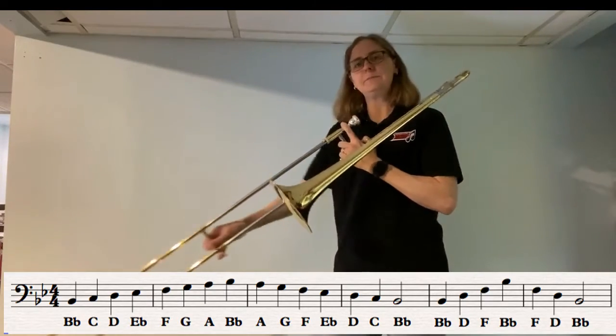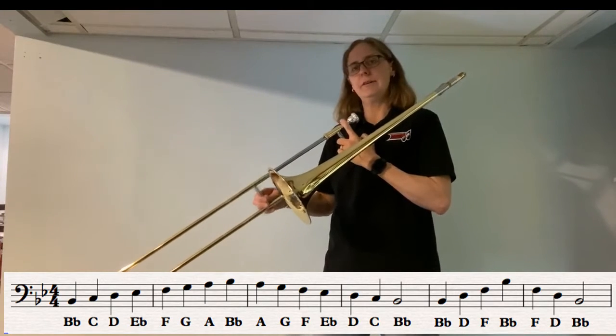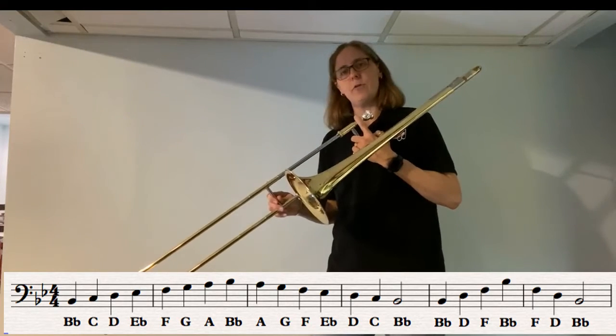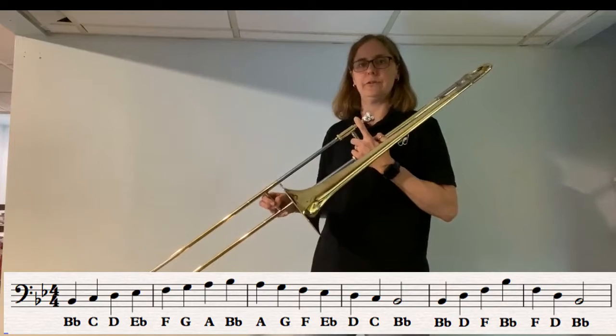So we go B-flat, C which is six, D fourth, E-flat third, F first, and then G fourth. We should know all those notes because those are kind of review notes for us.